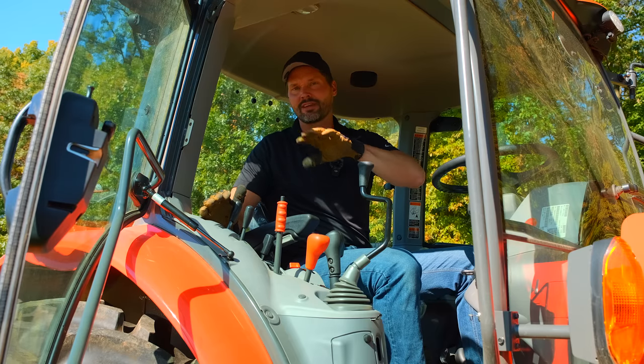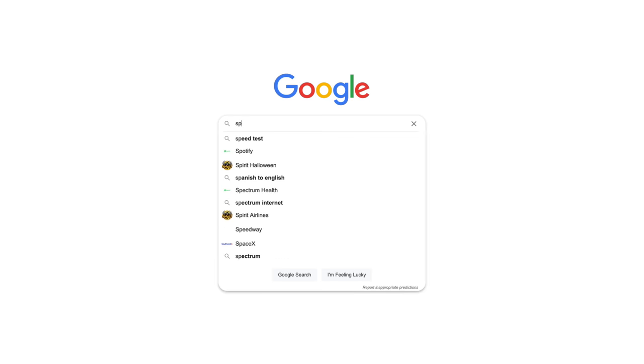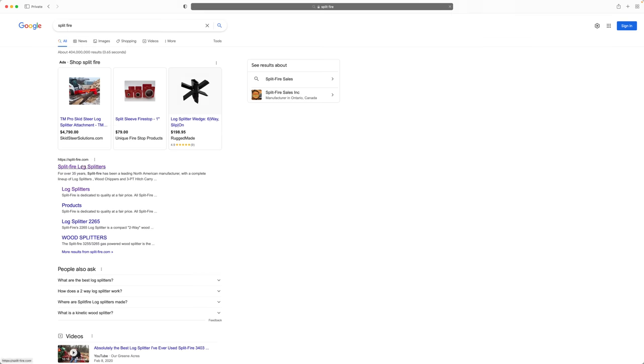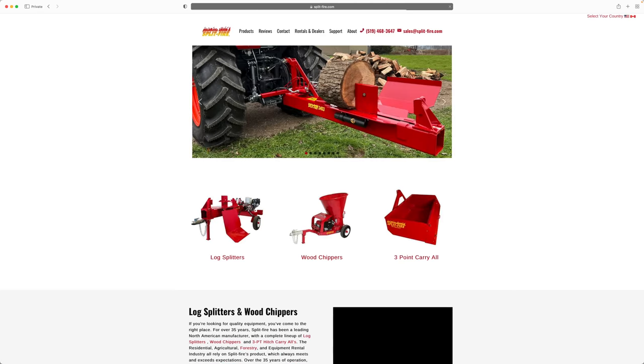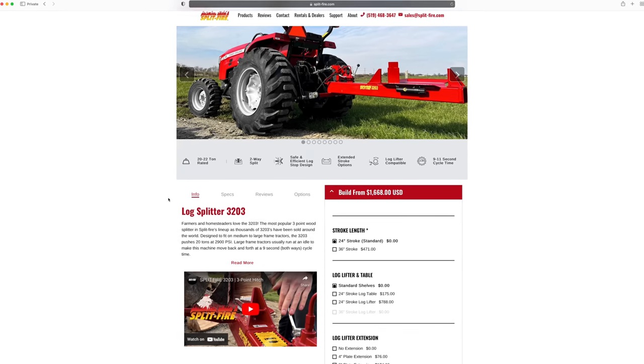It's got a pretty good hydraulic system on it. You can get these log splitters to match whatever size tractor you need, and Splitfire can help you out with that — just go right to their website. We're running a hydraulic unit. You can get a PTO-powered unit if you want, or a self-powered unit, but we're going to use the tractor.